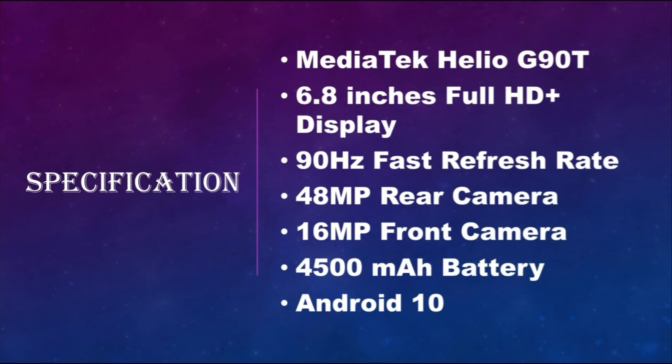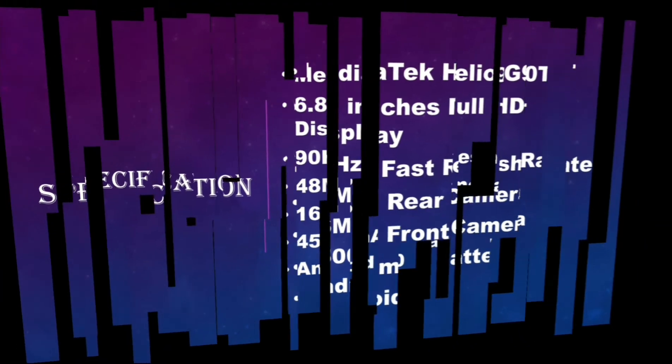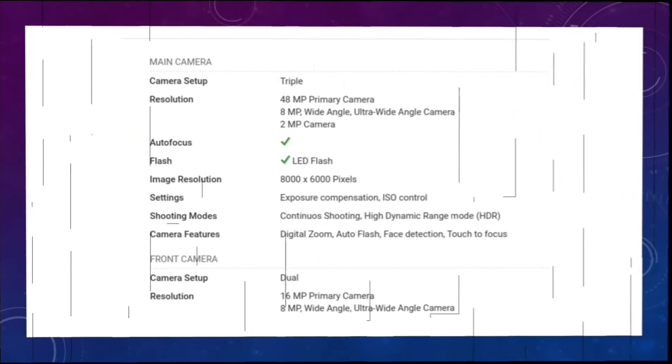The specifications of the Infinix 08i are: MediaTek Helio G90T processor, 6.8-inch Full HD Plus display, 90Hz fast refresh rate, 48-megapixel rear camera, 16-megapixel front camera, and a 4500mAh battery running Android.